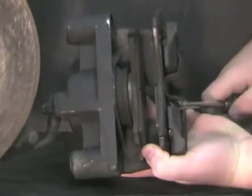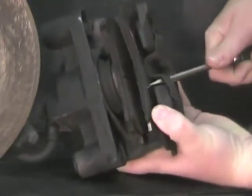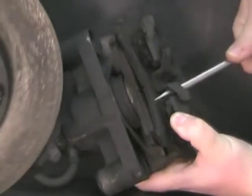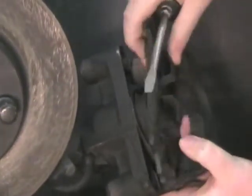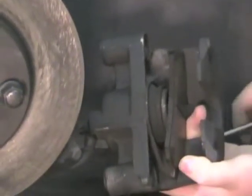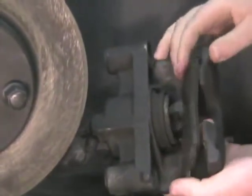Use a screwdriver and pry up on the clips to remove the outer brake pad. Then pull the inner brake pad from the caliper piston.